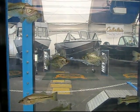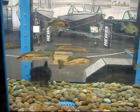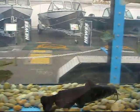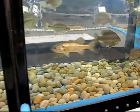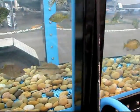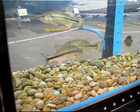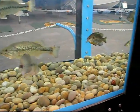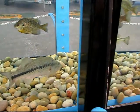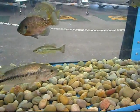Now Bob is going to cast that Carolina-rigged lizard. See how the fish respond to that. That's just crawling along the bottom. Oh, he's looking at it! Look at that big fish — that kind of got his attention.